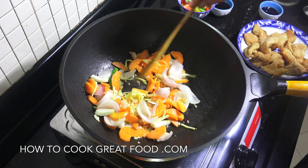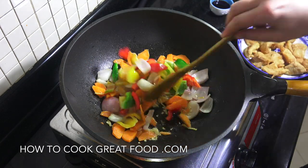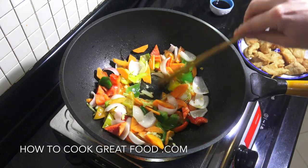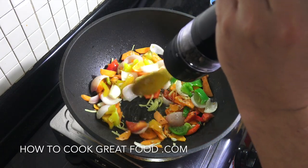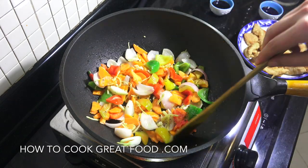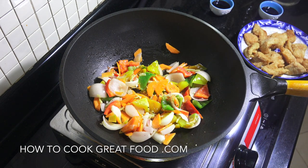After a couple of minutes on the high heat, next up we're going to add in our bell peppers. You could swap these vegetables for something different like mushrooms if you wanted. Then in goes some black pepper. We're not going to be adding any salt because we're going to add oyster sauce and soy, which are both salty enough. Then add that tiny little amount of lemon juice.